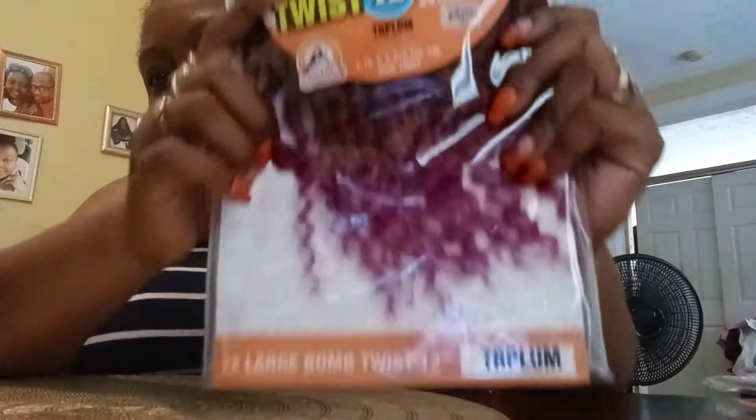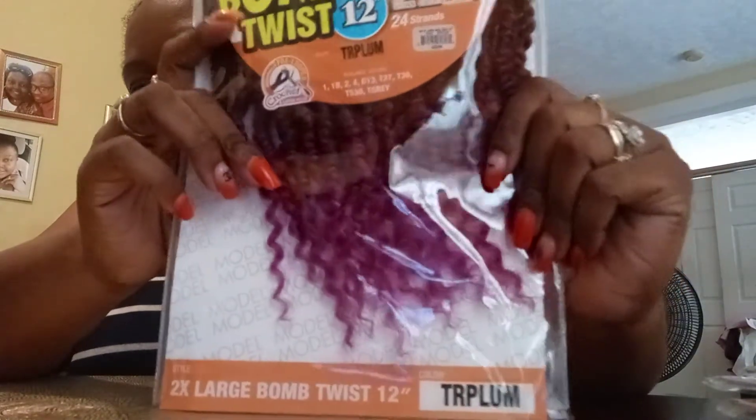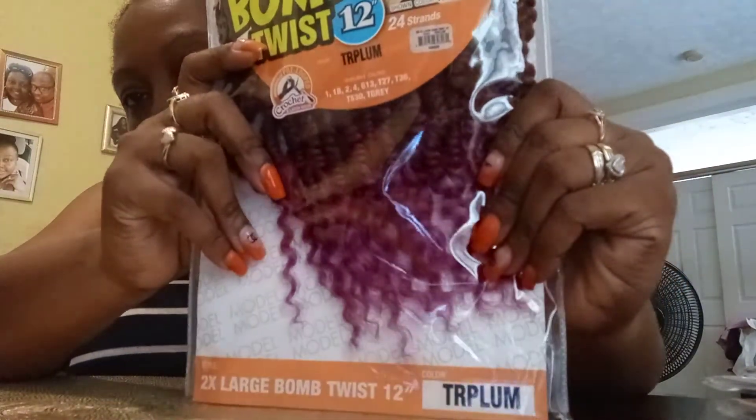While I was in the beauty supply store, I also noticed that they had a new brand of Passion Twist. I love, love, love Passion Twist — it's been my favorite protective hairstyle thus far. I picked up the 2x Large Bomb Twist 12 inch in the color TR Plum. Please get into this color — look at that beautiful, beautiful plum color. I'm getting real close so y'all can see it. It is absolutely, positively gorgeous.